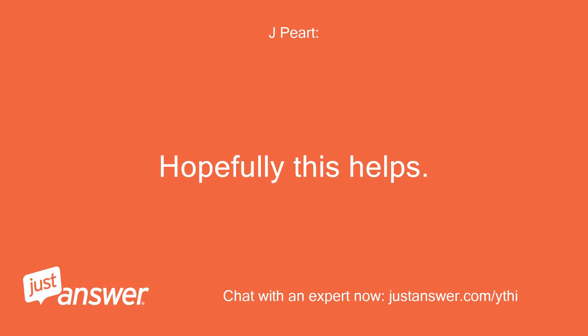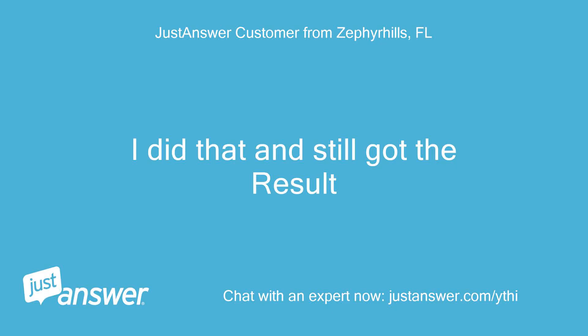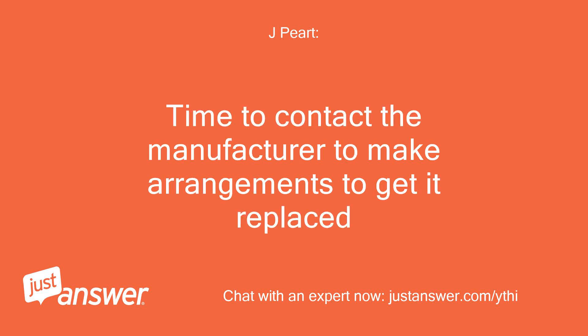Hopefully this helps. Have a great day. I did that and still got the error. Okay, it may be that the sensor is faulty then. Time to contact the manufacturer to make arrangements to get it replaced.